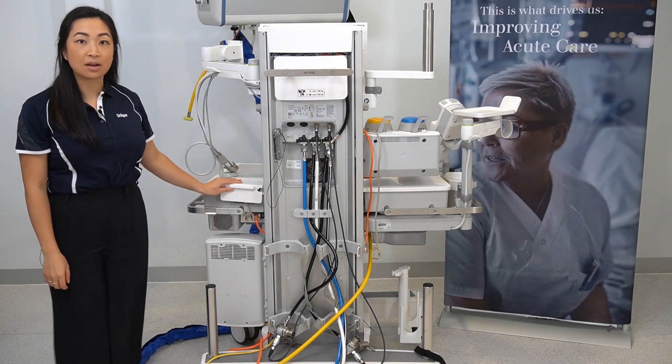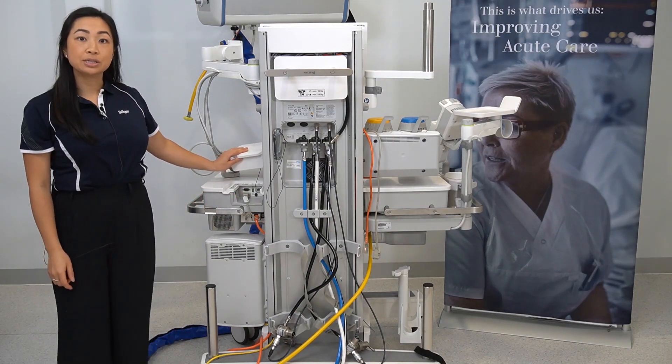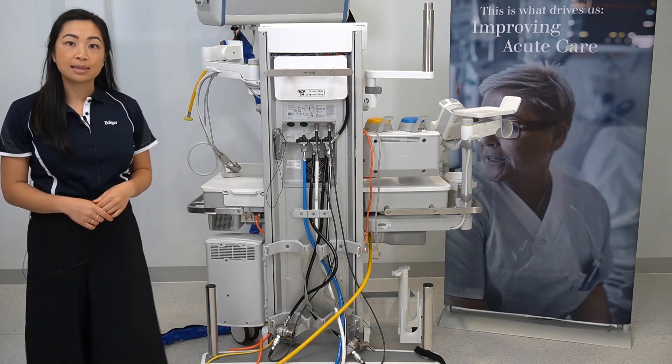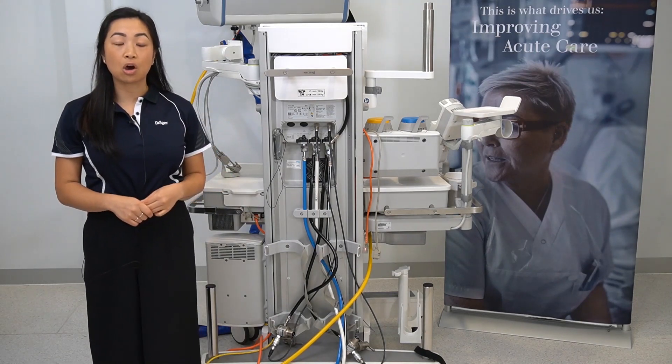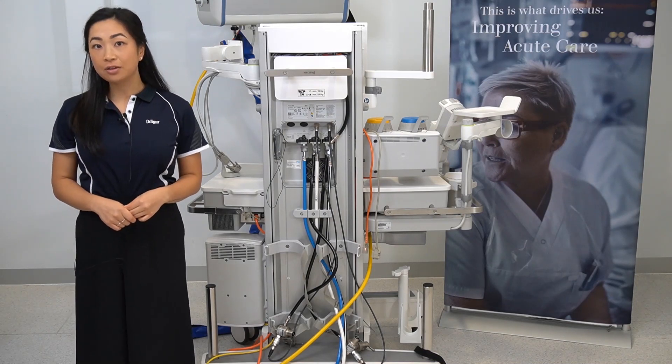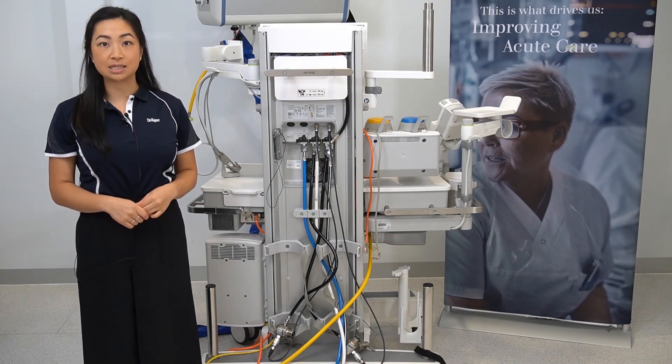Underneath this cover you will find the switch that is used to turn the device off during storage. This will need to be turned on to operate the Perseus A500. For further information, please refer to the instructions for use or contact your local Dräger representative.